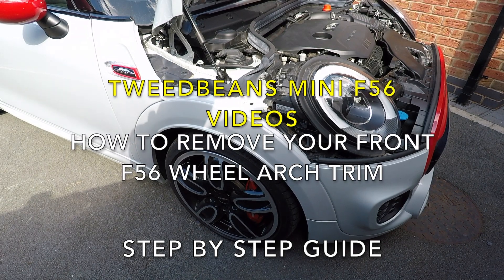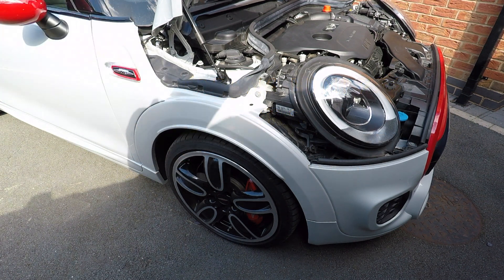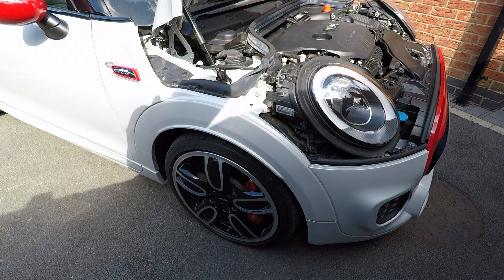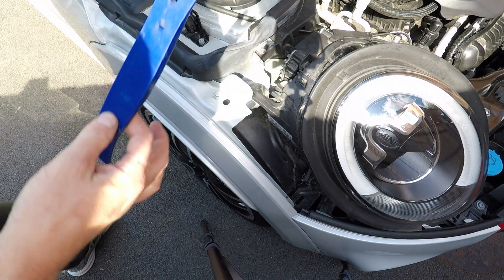Today's video is how to remove the front arches on a Mini F56 - these arches here. Whether you're fitting color-coded ones or removing the stock ones to replace with new ones, this guide will show you how to remove this from the car nice and easy.